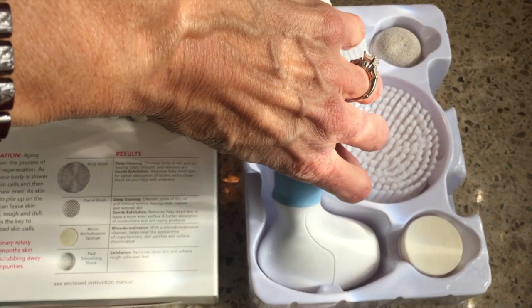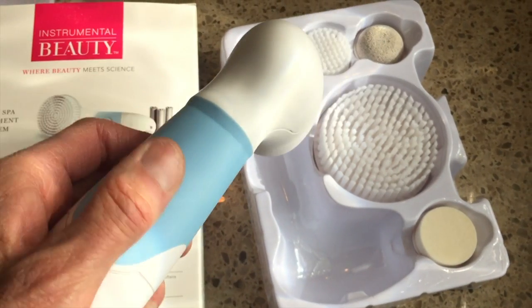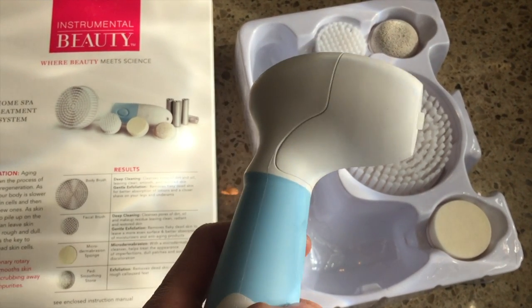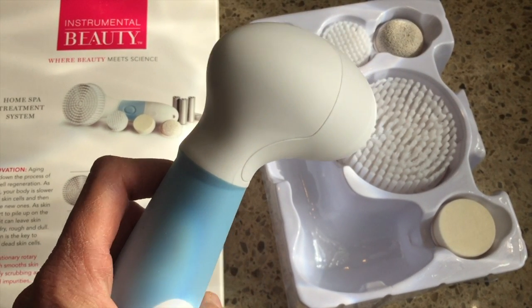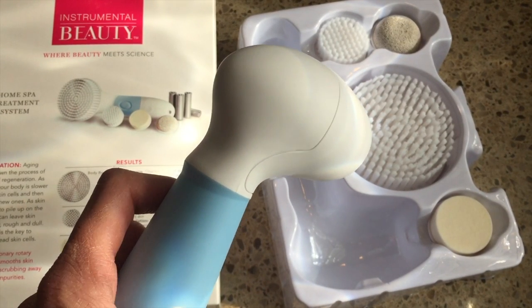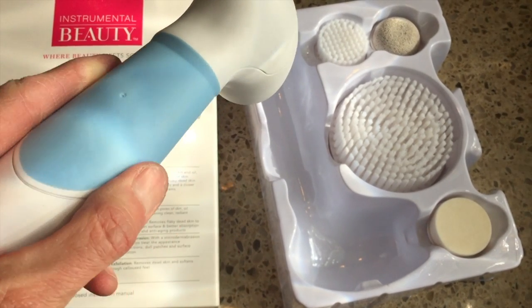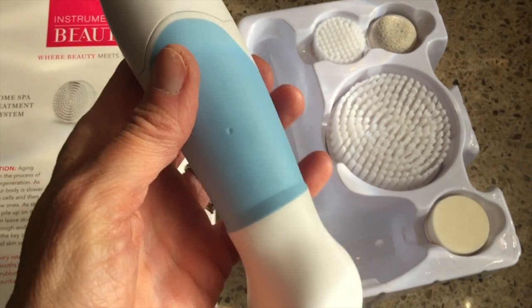I've already inserted the batteries into the cleansing unit. The cleansing unit has a long easy-grip handle which is designed to target hard-to-reach areas. The kit also includes three bonus heads: a facial pore cleansing brush head, a micro dermabrasion sponge head, and a pedi smoothing stone.